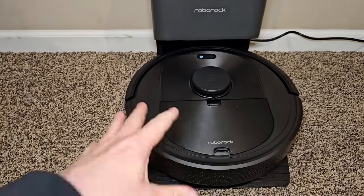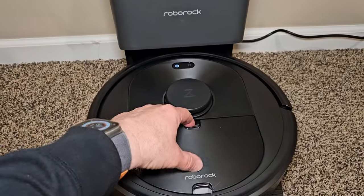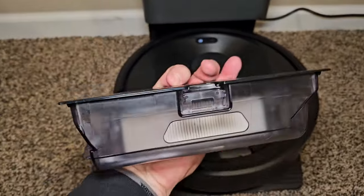What I like about this vacuum cleaner is that it will vacuum your house, come back to the base station, and there's a vacuum inside that kicks on and sucks everything out. Right here is the dust bin that it sucks everything into.